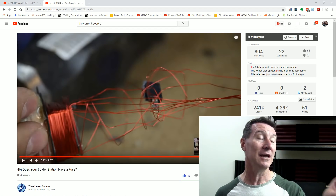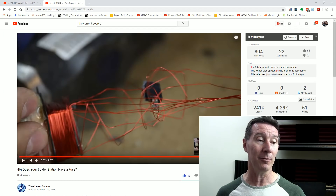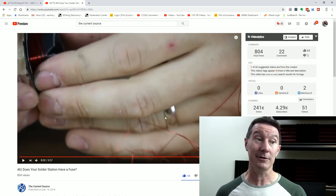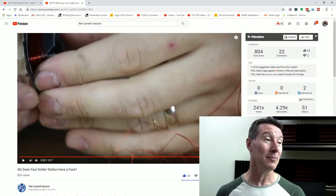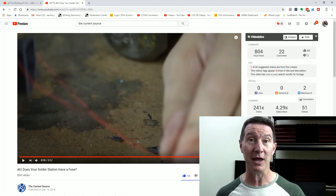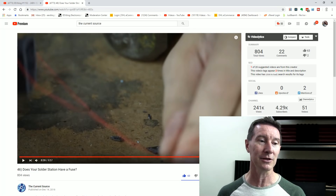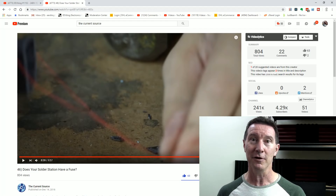Not even a thermal fuse inside the transformer in the windings, which is quite common. So that's at least two Weller irons — probably more — that don't have one. There are people who have been posting examples of their Weller iron that does have a primary side fuse. So Weller's like a lucky dip — a spontaneous combustion lucky dip of whether or not your iron has that fuse.